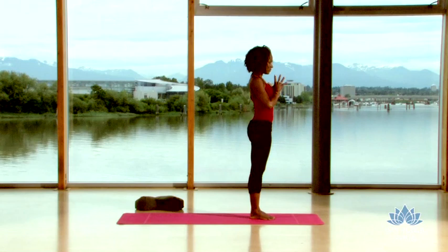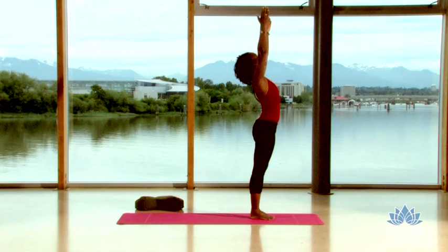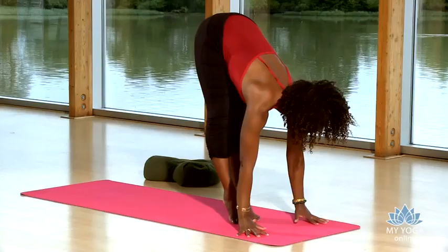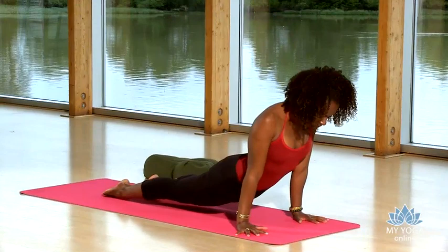Inhale, arms rise and lift. Exhale, pour that heart forward. Release. Bend over those legs. Lengthen flat back. Plant the palms. Bend the knees. Float back or step back for chaturanga. Inhale, up dog. Exhale, downward facing dog.